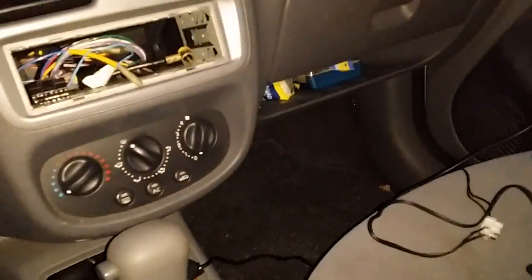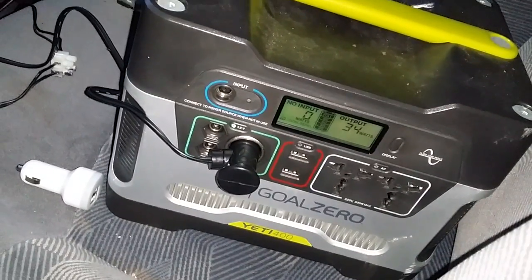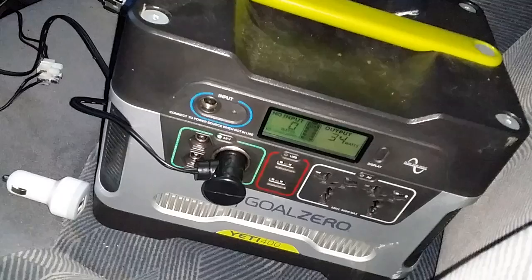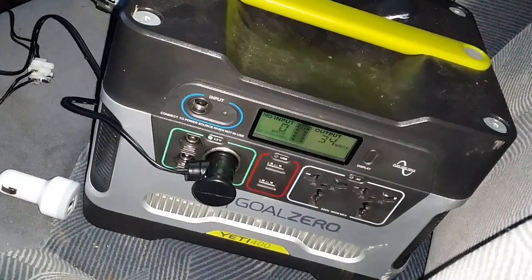I just wanted to show you this. My car battery had died because I accidentally left a light on, which was really dumb. But I have this Yeti 400, which is basically a great battery that I use for camping and when I go on boat trips.